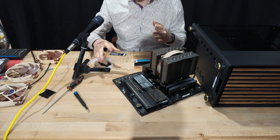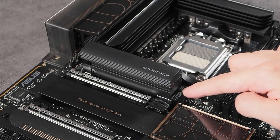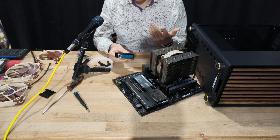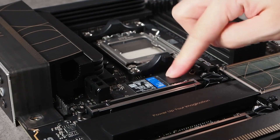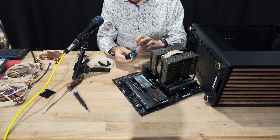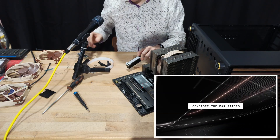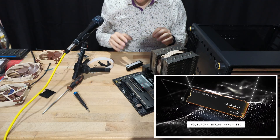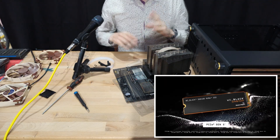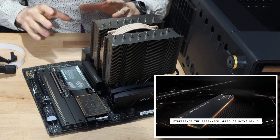Here I've got the M.2 drive - I didn't get the one with a heatsink because this motherboard comes with a more than adequate heatsink built in, and it's got a nice quick release system. I've simply popped that off, peeled off the protective covers for the thermal pad, slotted the drive in, pushed it down - and with a satisfying click, that's now secure.